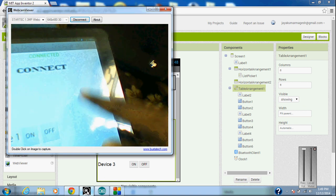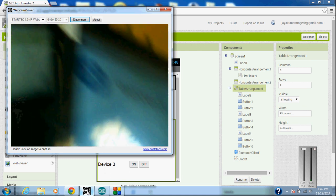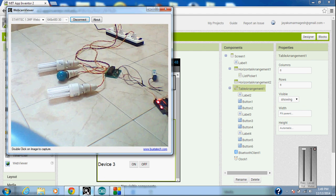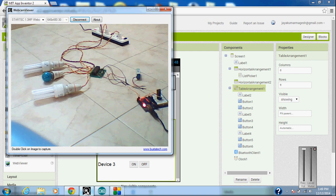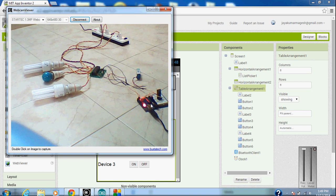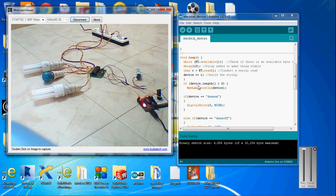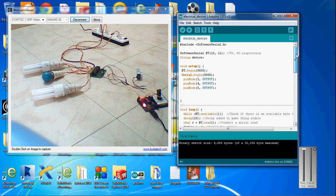Let's see how to control the Arduino. It is connected to the Arduino via the Bluetooth device, and this is the relay. The relay is controlled by the Arduino pins. I have connected three electrical devices to this. This is the Arduino program. I connected my Bluetooth pins to pins 10 and 11 of the Arduino. I have used pins three, four, five, and six as output to control the relay.